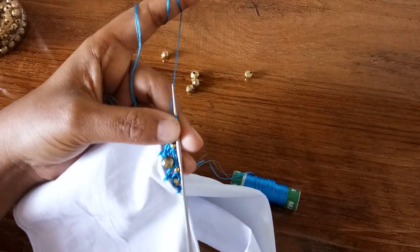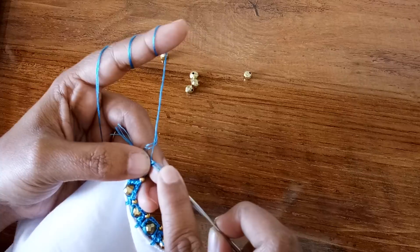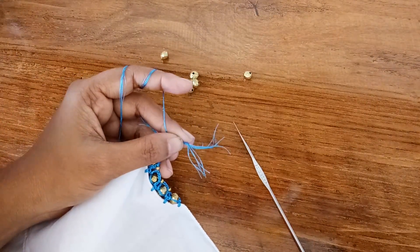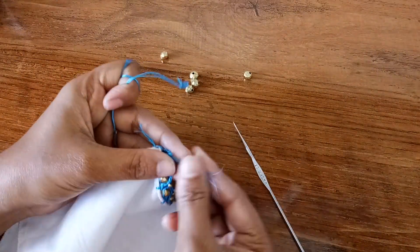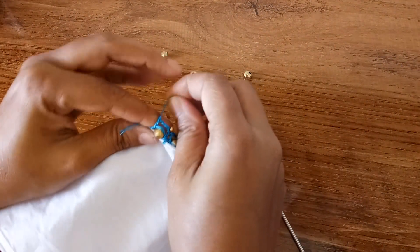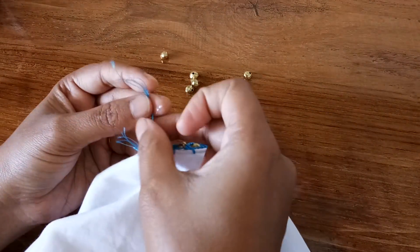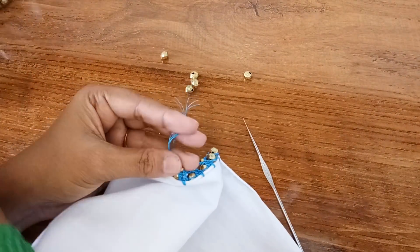In the same way we have to continue to the end of this row. Just make one chain and pull it. Trim the thread and pull whatever we had on our left hand — now it is secured. I'm just going to glue this and trim the excess.